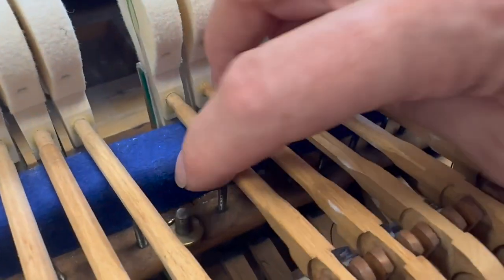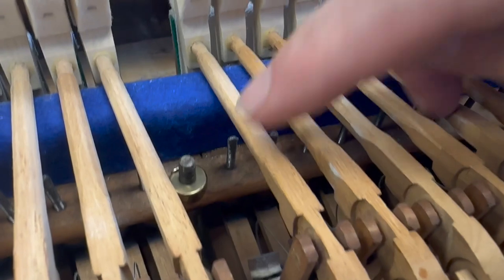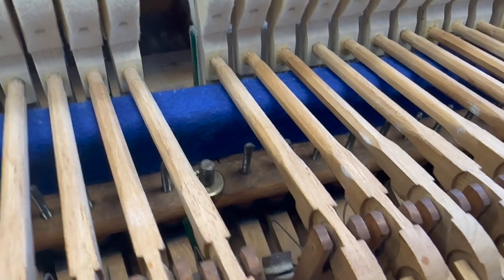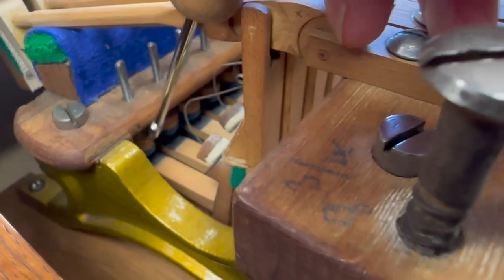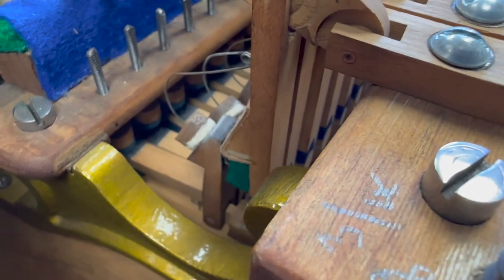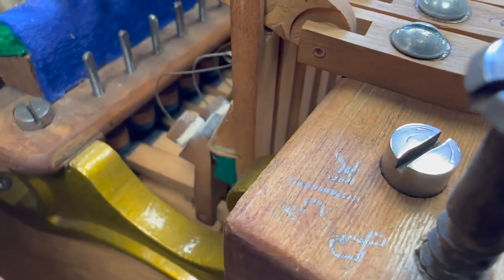This back rail here was slightly out of regulation — all the let-offs were letting off too early, and this was too low, so I've just raised it slightly in the middle. There's still some regulation to do on the let-offs. The let-off button here pulls the jack out — that button interacts with the jack and pulls it out, so it's got to let off as late as possible while still working properly.